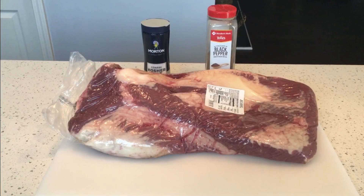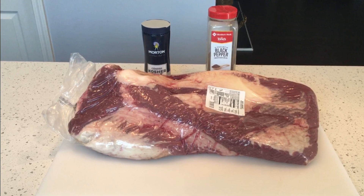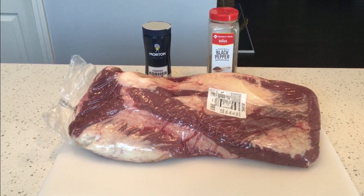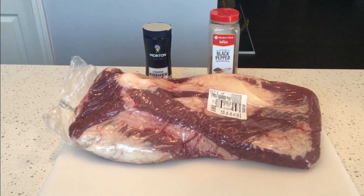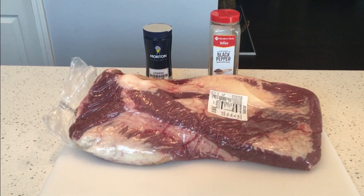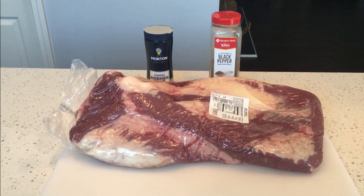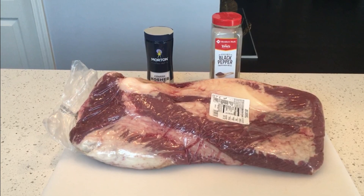Hello everybody, welcome to Outdoors with Jeff. Hope everybody's doing okay. Today I'm going to be making a 14-pound choice brisket that I picked up, and I'm going to do this very simple Texas style, just with salt and pepper. I'm going to go ahead and get this bad boy trimmed up, seasoned, and ready for the grill.